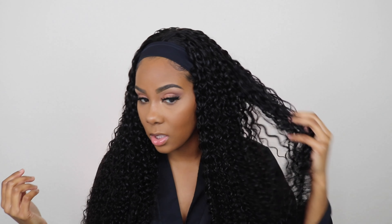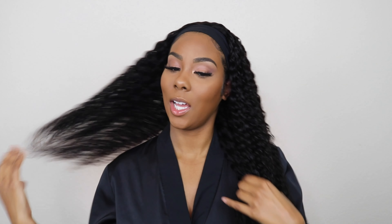This texture is so pretty. This deep, curly girl child.